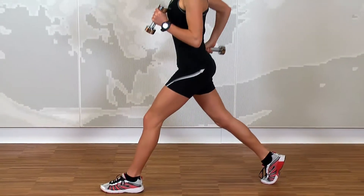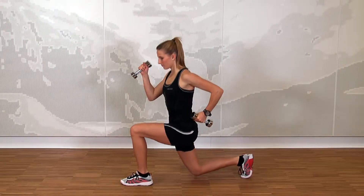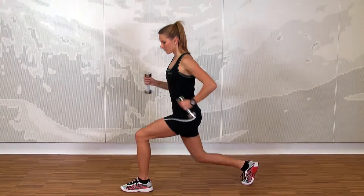Now lower your hips by bending your back knee. Move your arms in the opposite direction. Repeat 15 times before switching sides.